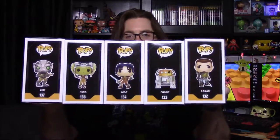What's up guys, Awesome Nerd Show here, and today with our second part of our Black Friday haul of Pops. This time we got the Star Wars Rebels Pops.